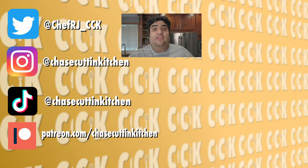Thanks for watching. If you liked the video, smash the like button. If you really liked the video, become a subscriber and hit the bell notification icon. I upload every Friday. Don't forget to follow me on Twitter, Instagram, TikTok, and support me on Patreon. And yeah, I didn't shave — I was at VidCon all day this weekend. Give me some slack.